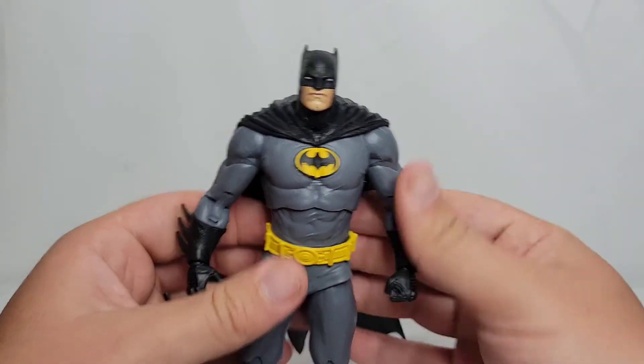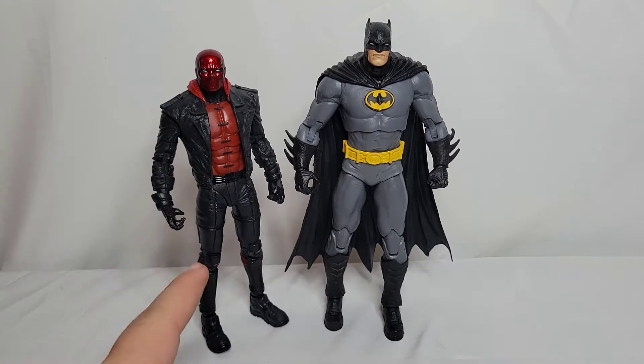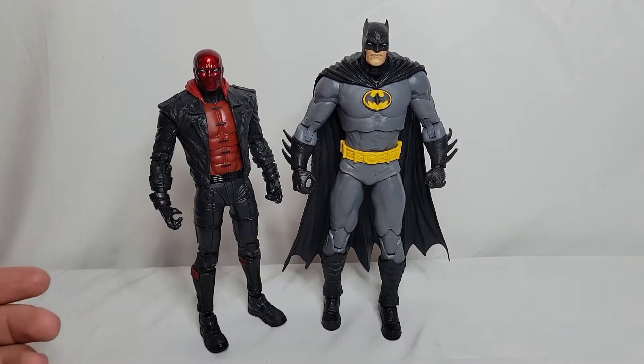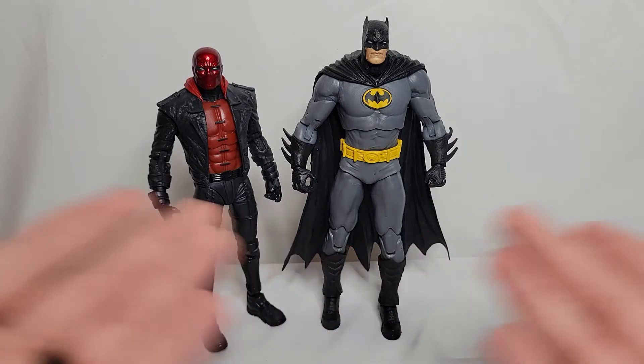Right here is a comparison to other figures in the wave. This is Red Hood from the same wave and he is significantly smaller compared to Batman. I get it — Batman is the star of the show — and I respect the height difference since people aren't the same height in real life. But I do wish Red Hood was a little taller. The top of his head meets about Batman's shoulder, which makes him look almost like a teenager. I can make it work for photos though — I'm going to have such a great time posing these two together.